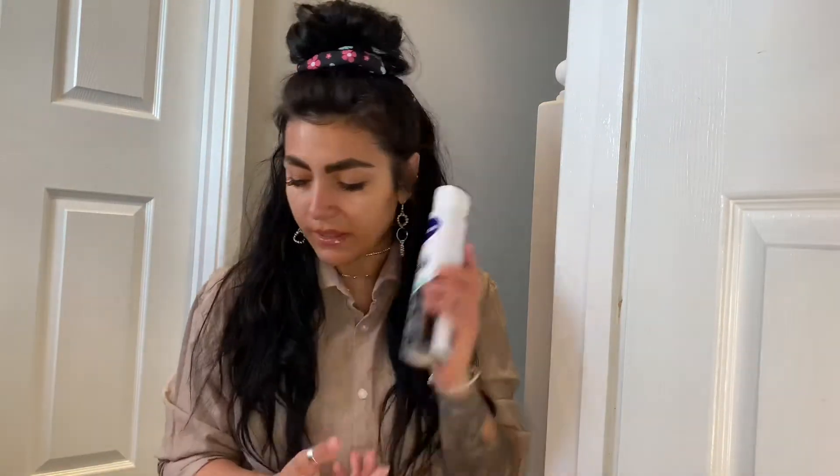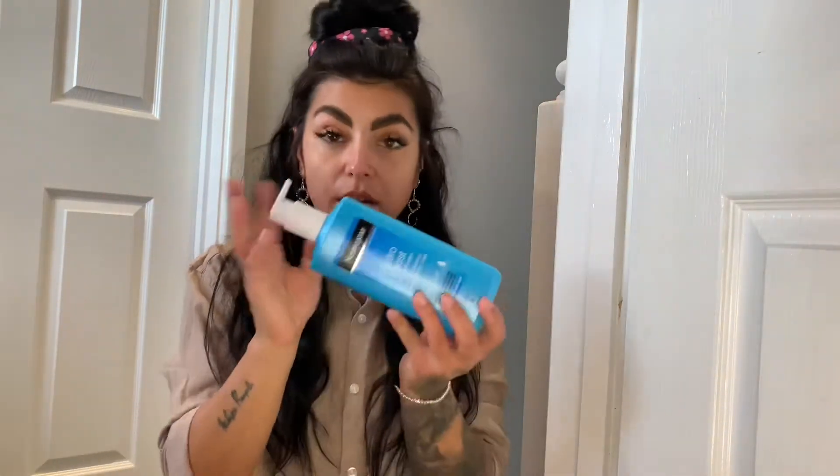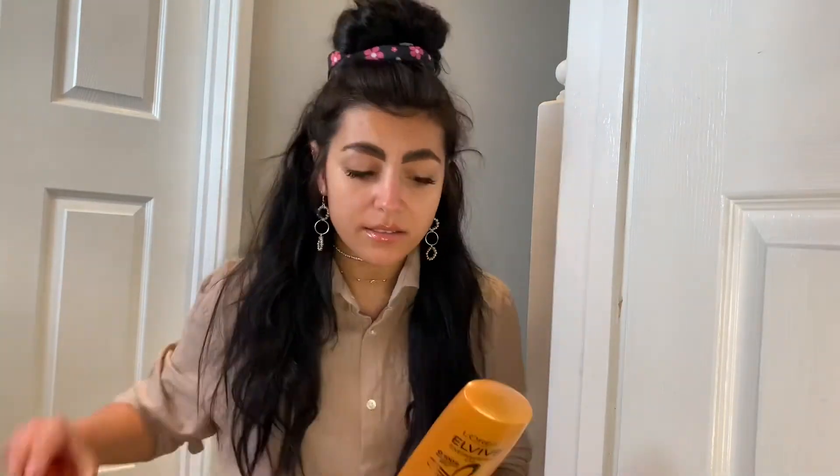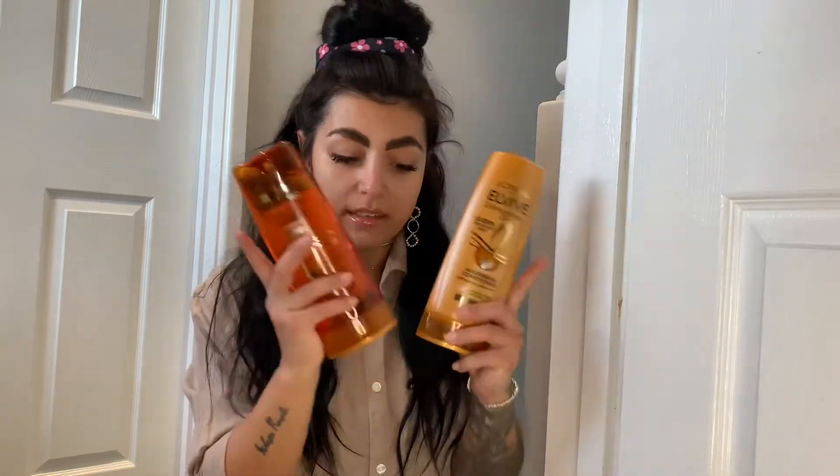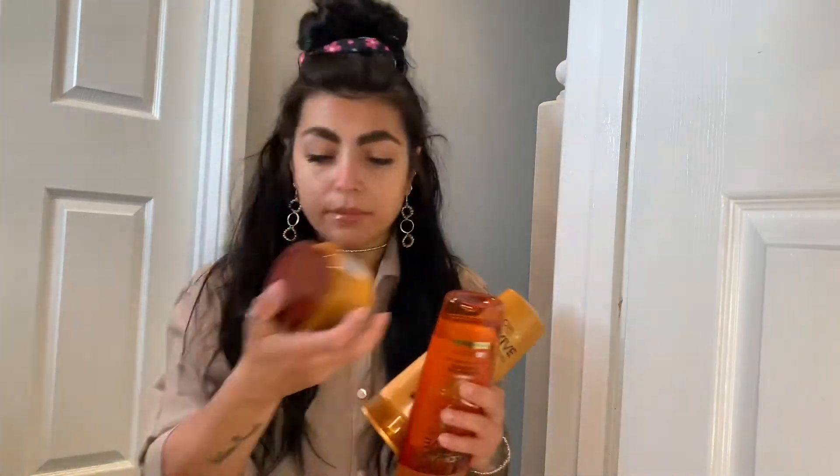I got a moisturizer spray - I never tried this, I want to try it. I've also got shampoo, conditioner and a mask. This is what I'm using for now. I love the smell of this and I really love this shampoo and conditioner. And I got this hair mask from L'Oreal - really nice. I thought it would go well in my new bag.